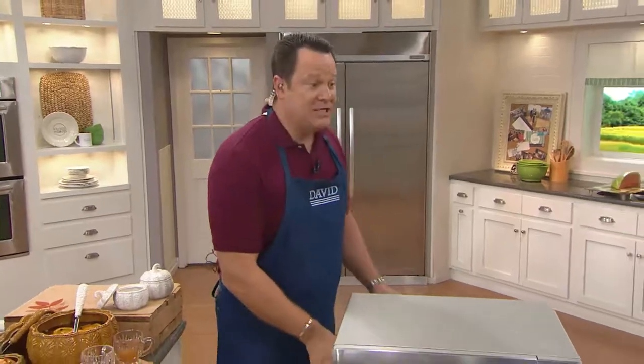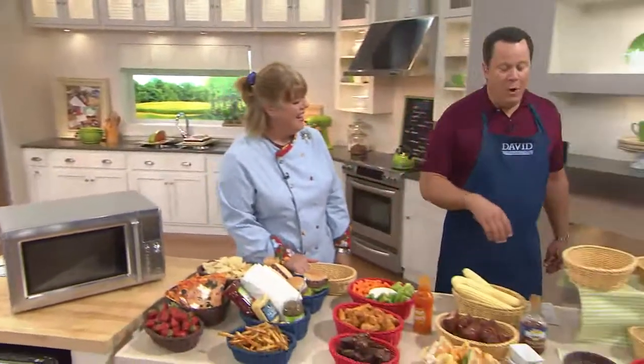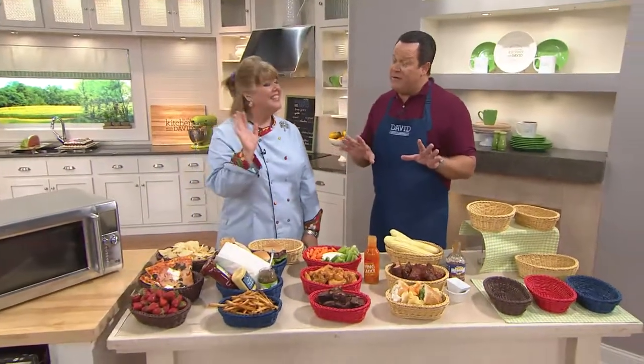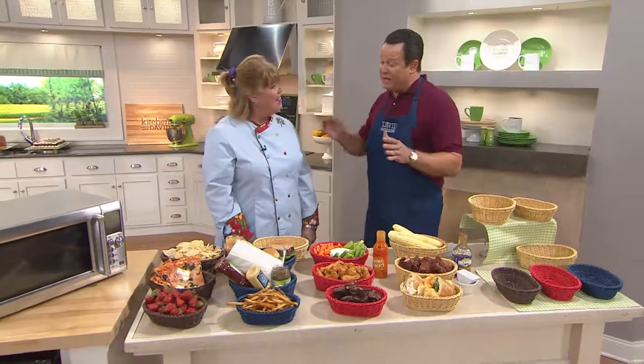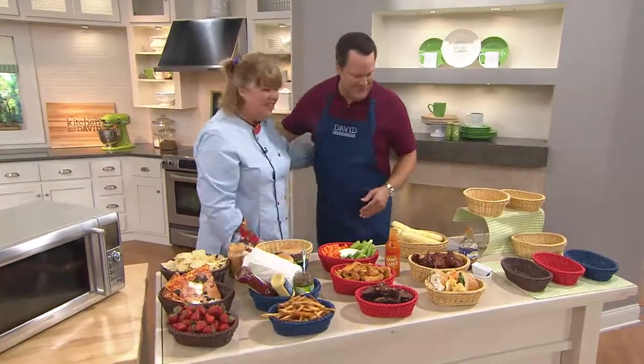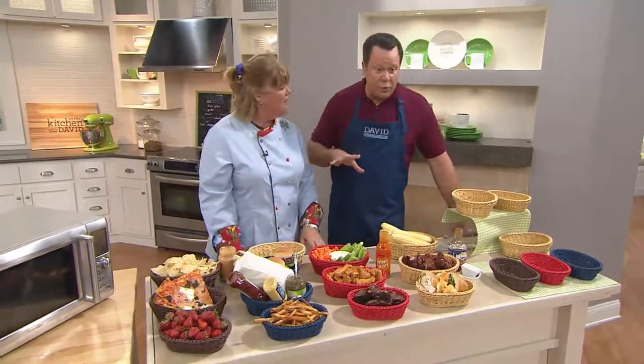Now let's meet Chris Prime, who has something — while not brand new — a little off the beaten path for our friends at Lock and Lock. These are oval nestable baskets, and they are something very special.